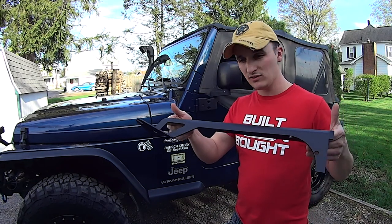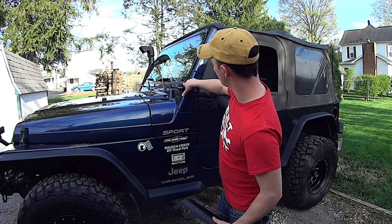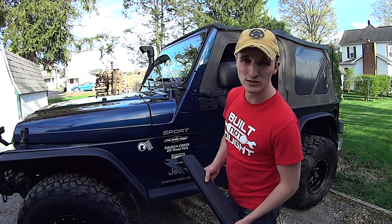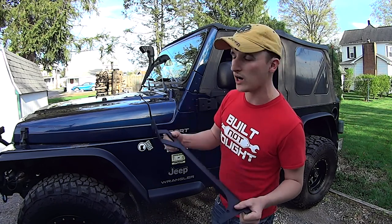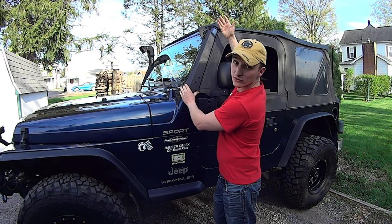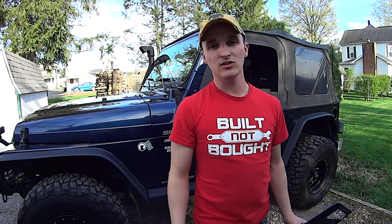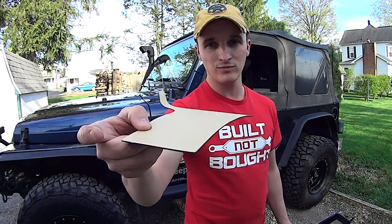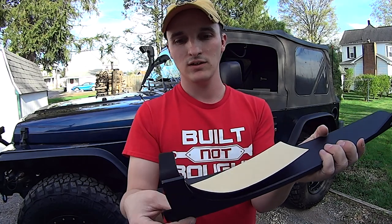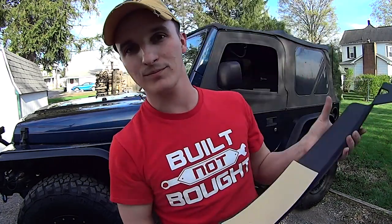Auxbeam does also make the brackets you need to mount the 50-inch light bar. It's going to utilize the existing bolts — Torx — and mount just like every other Wrangler light bar mount that you've seen. Nice little bonus though, they send you some felt padding to stick on so that you don't have to worry about rattles and squeaks. It's already got holes punched in it for the bolts.